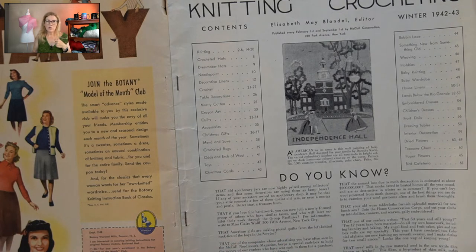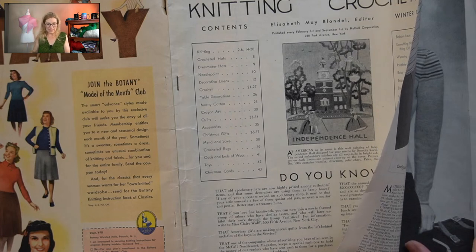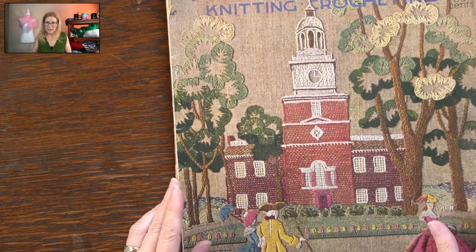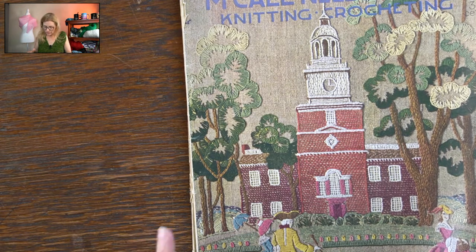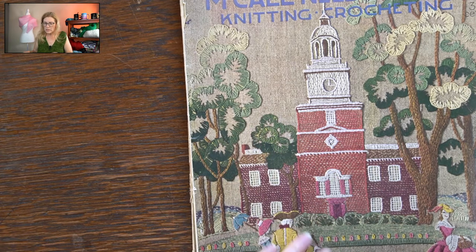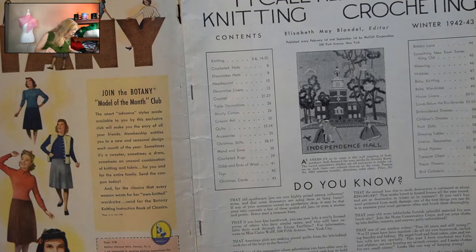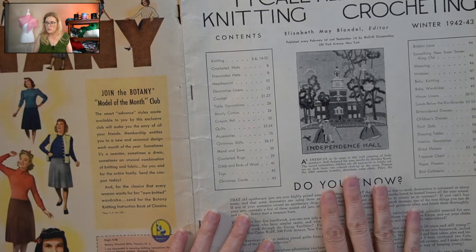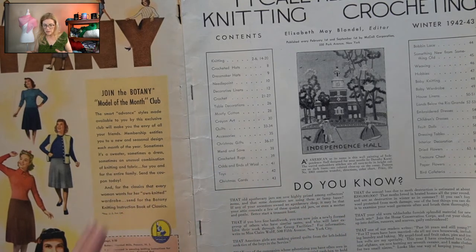I've dabbled with Canva, but honestly I've spent 20-plus years in Adobe land, so using graphic design software that's not Adobe is just — I hate it. I'm getting a flatbed scanner probably this summer to scan these. So I got two new magazines. This is McCall Needlework Knitting and Crochet — this is winter 1942-1943. They used to do a lot of embroidery-type stuff on the front as cover artwork, which I think is nice.